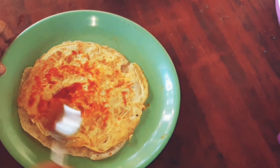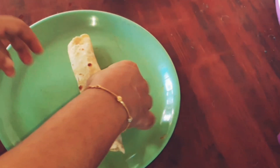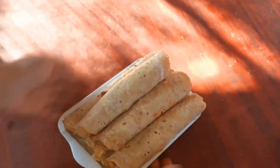Put the tomato sauce on the top and roll it into a roll.